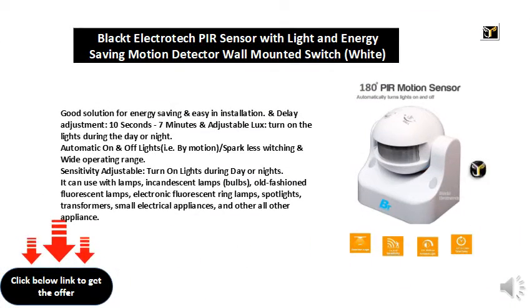Good solution for energy saving and easy installation. Delay adjustment from 10 seconds to 7 minutes, and adjustable lux — turn on lights during the day or night. Automatic on and off lights by motion, with spark-less switching.